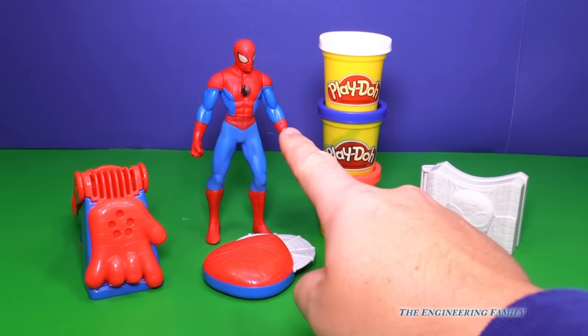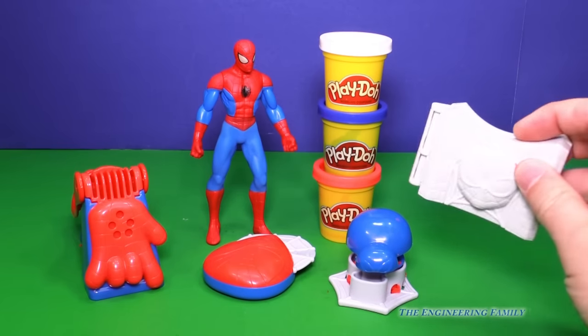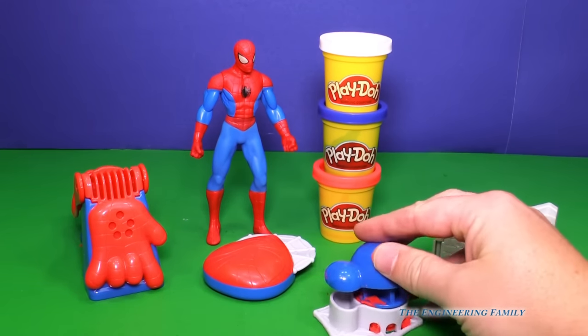So here's our Spider-Man playset. Now I added Spider-Man — he doesn't come with it. But we can make a Spider-Man right here, and we're gonna do that in a minute. There are other fun things we can do, like watch this.